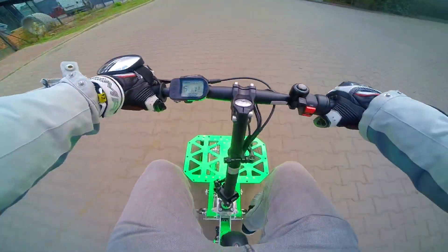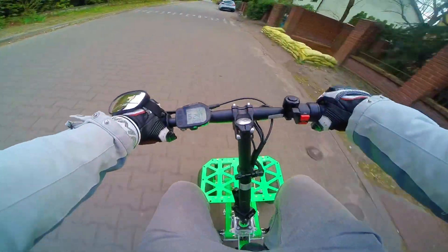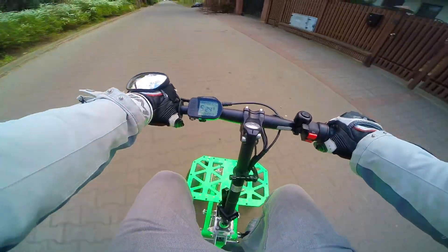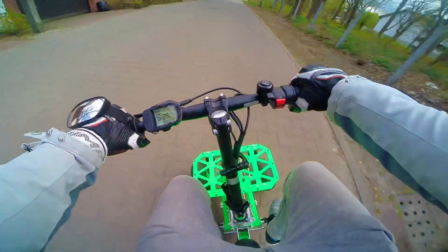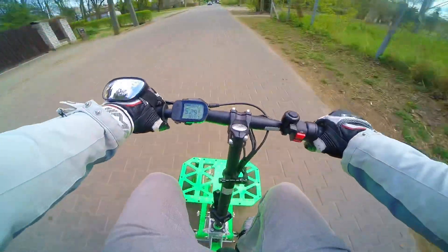It rides so differently than a bicycle. They lean in every direction and you actually turn with leaning. It's such a bizarre experience, but very pleasant. You feel like you're on a motorcycle, and you have more stability because you have three wheels, which is really cool.